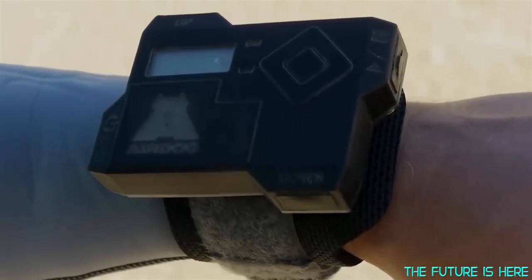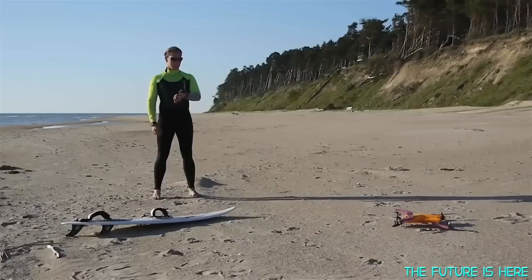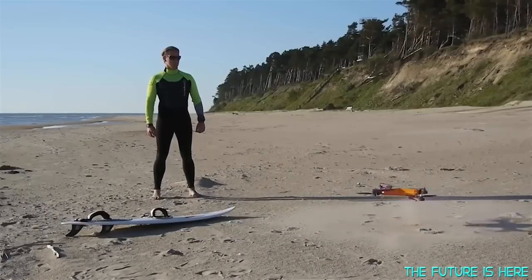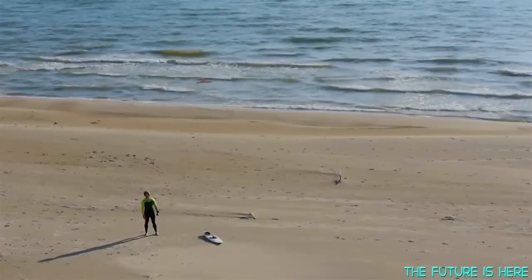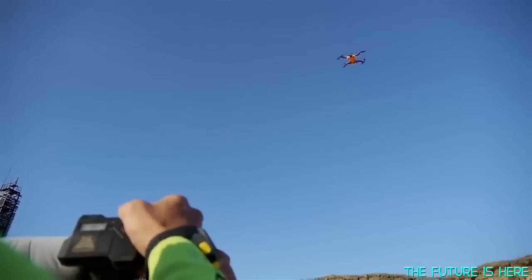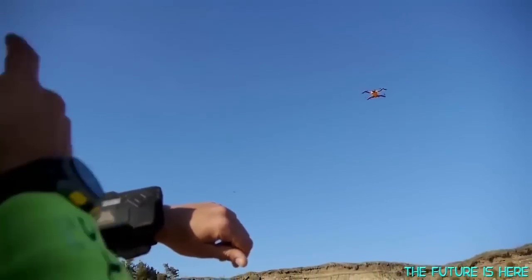Put the Air Leash on your wrist or helmet, turn the Air Dog and remote on, press takeoff, and you're done. Let the games begin. Air Dog is now in action — you can make any necessary altitude adjustments or set the distance and angle, and you're good to go.